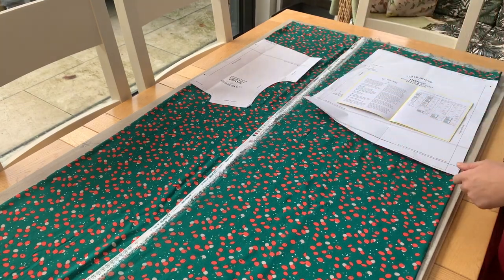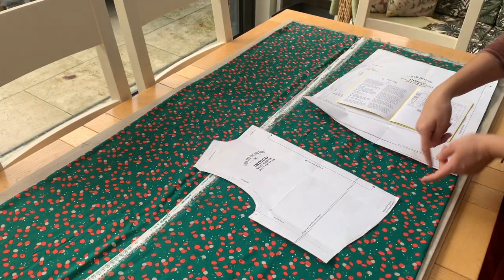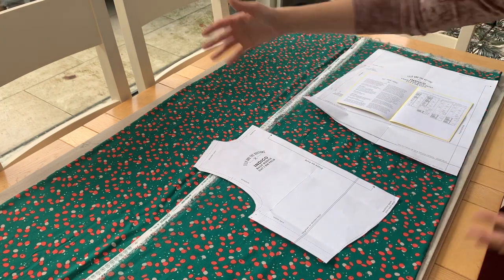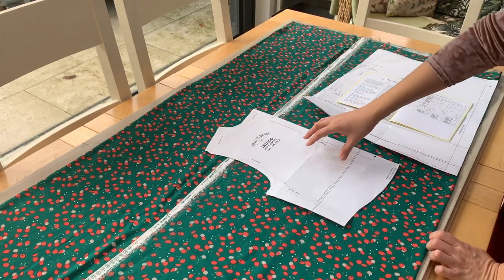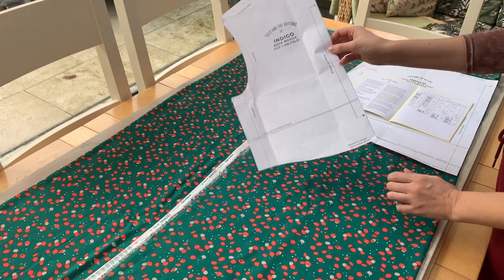It's just quicker and more economical. If you imagine if all of these pattern pieces were both sides together, the pattern would be twice as big, you'd have to do twice as much cutting, and you'd have to lay out your fabric flat which would take up more room. So oftentimes when you're cutting something that's just a symmetrical pattern piece, you'll almost always see that it says 'place on fold.'